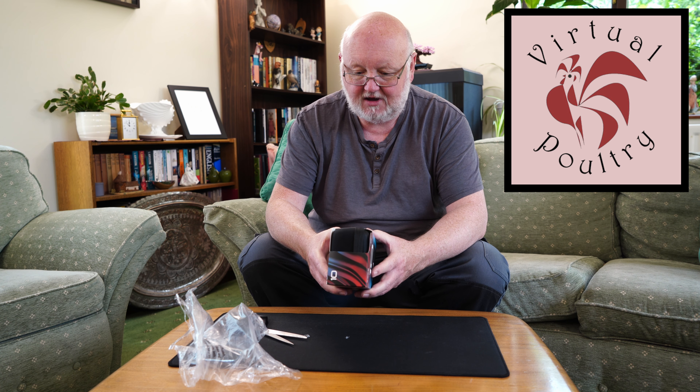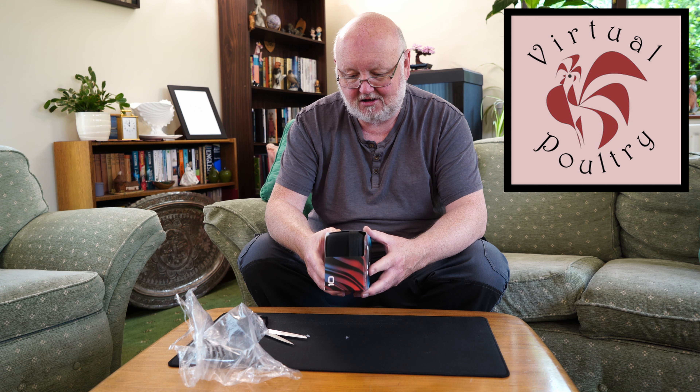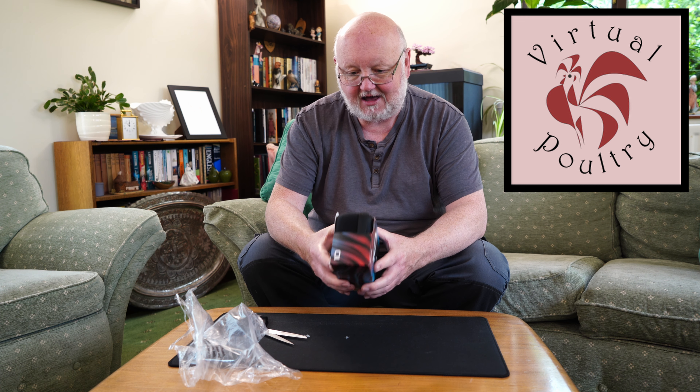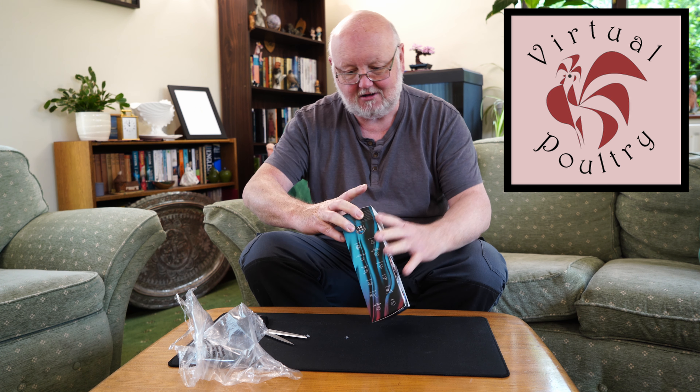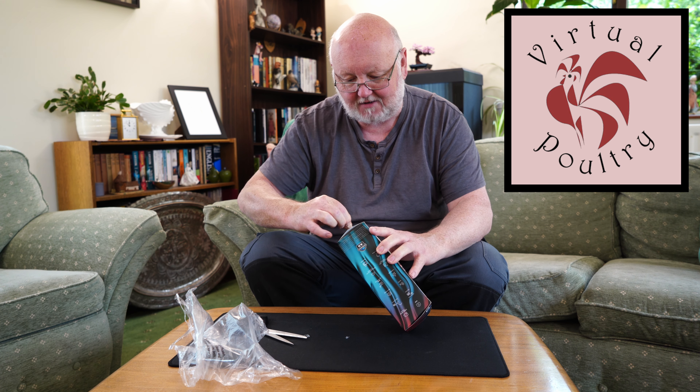And looking at this we get a camera, a battery, two or three bits of bracket, a cable and a case. So let's have a look — we've got a little strip on the bottom to open it.